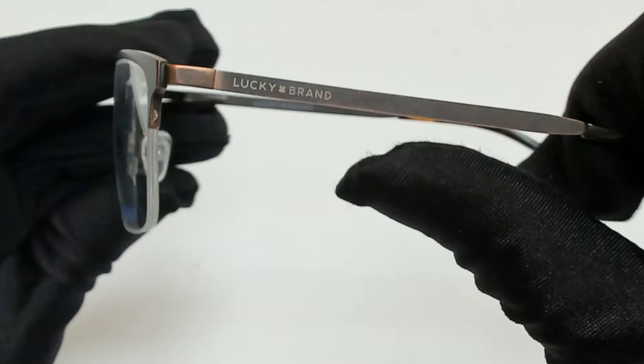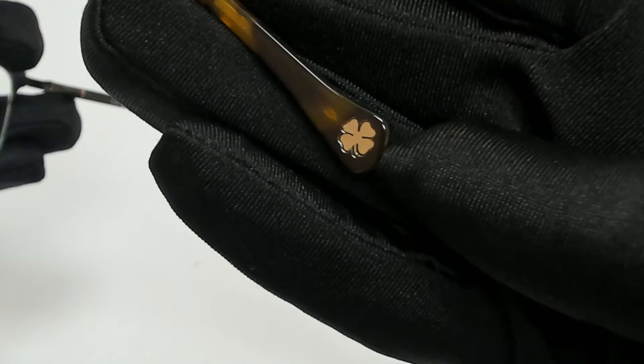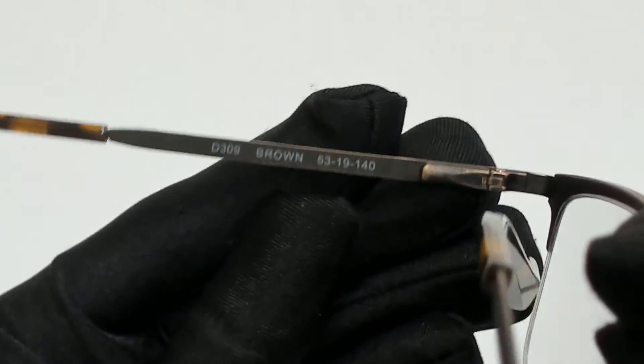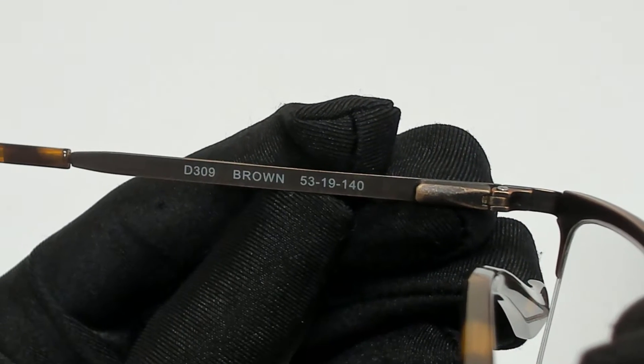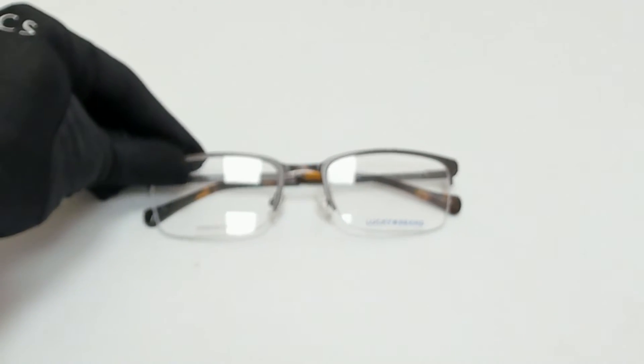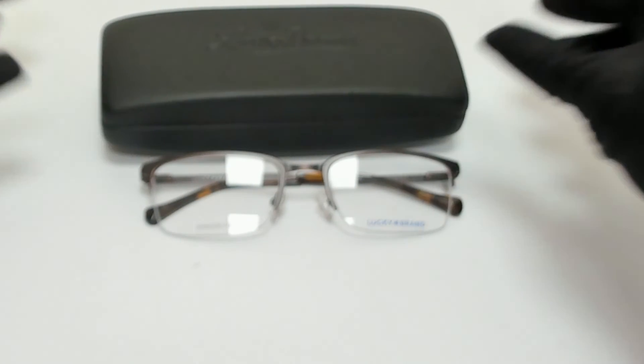On its temple you'll find the Lucky Brand logo and it can also be found on its temple tip. 53 is for the lenses, 19 is for its bridge and 140 is for its temple. The glasses come with a case which color and style may vary. Thank you for watching and have a joyful day.